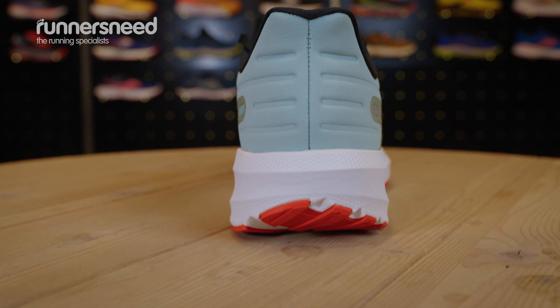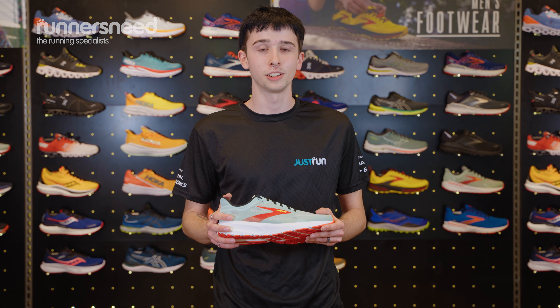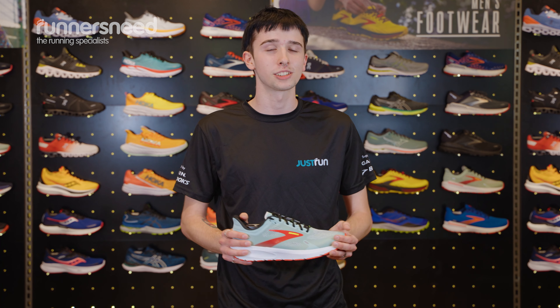Because this shoe is more of a responsive shoe, so it's less cushioned, you will benefit more if you are a toe striker rather than a heel striker. So if you are a heel striker, you may want to look at something more like the Ghost 14s.